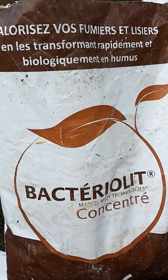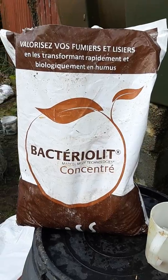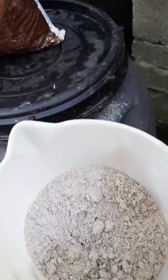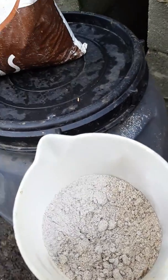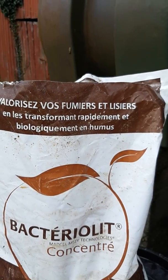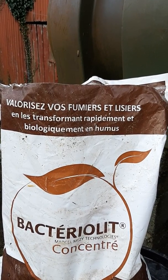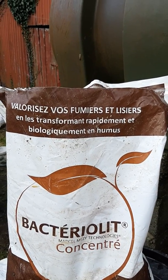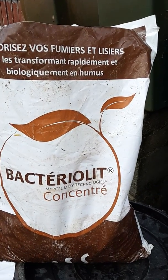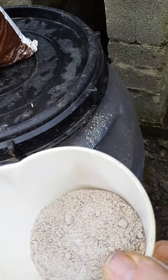Today I'm going to introduce you to something completely new for many of you — a bacteriological amendment for manures and slurries. It's called Bacterilit. On the top of the bag it says something about adding value to manures for the rapid biological transformation into humus, and that's exactly what it does. This was designed about 50 years ago by a family in France. It comes in a dehydrated powder form.